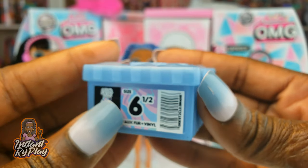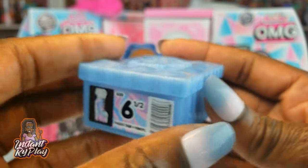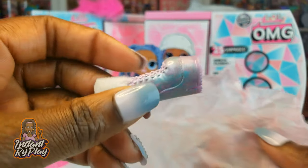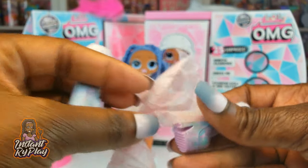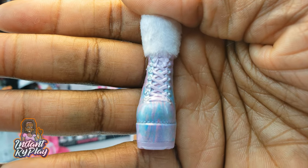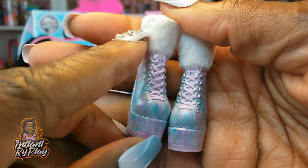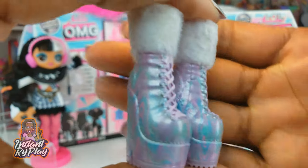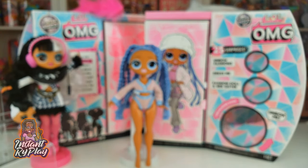We've got this box as well — she's a size six and a half, so this is the shoe box. Let's see what shoes she has. Now these are really, really nice boots. Lots and lots of detail and I love the little furriness of the top of the boot — this is really nice, very psychedelic. I can't wait to put those boots on her.